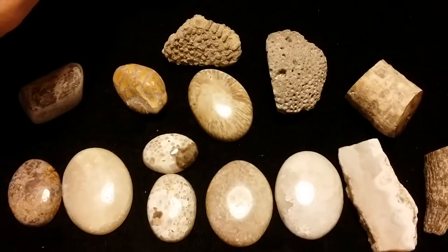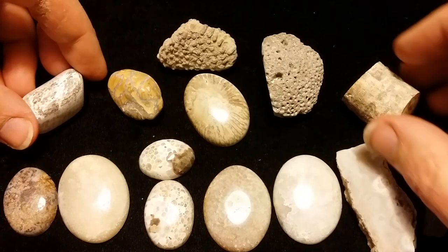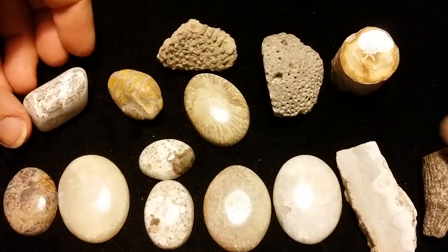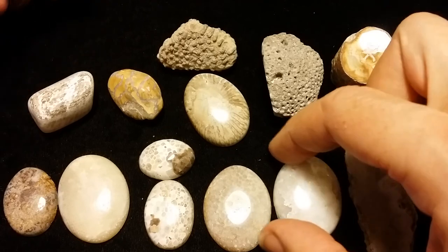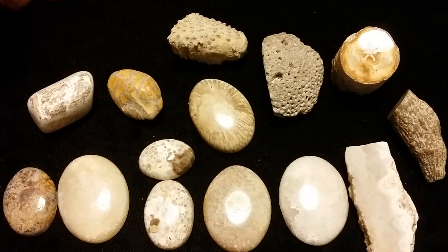And that is it for this video — that's what I've been working on. I was somewhat delayed, I needed to get some more supplies, but I got those in and was able to finish off these cabs. I'm also working on some chert cabs as well as some other fossil material cabs that I hope to be showing you in the future. So stay tuned for that. Thanks for watching, and we'll catch you the next time. Bye!